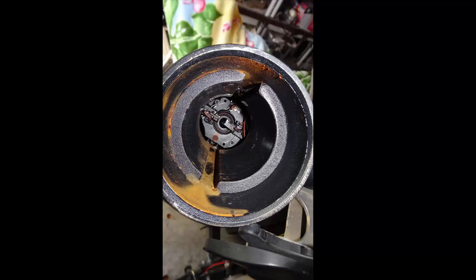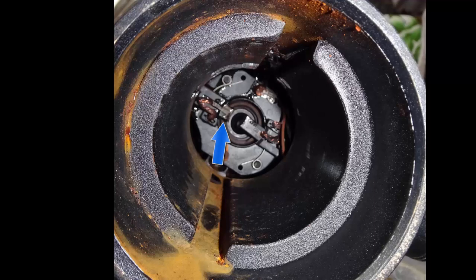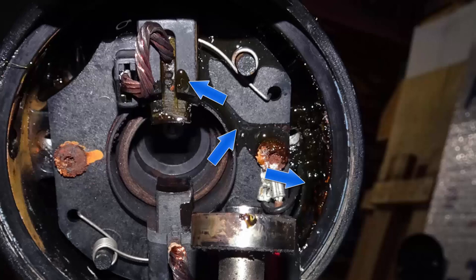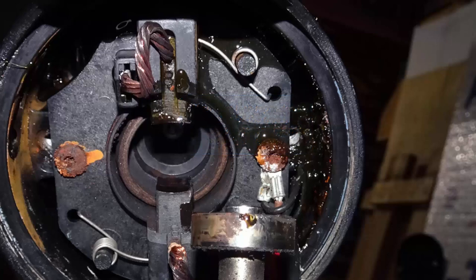Disassembly of the trolley motor revealed there was no water inside the motor. But if you look at the far end of this picture, you'll notice one brush is sticking out and the other brush is not sticking out, which means it's stuck. So the stuck brush was the problem.